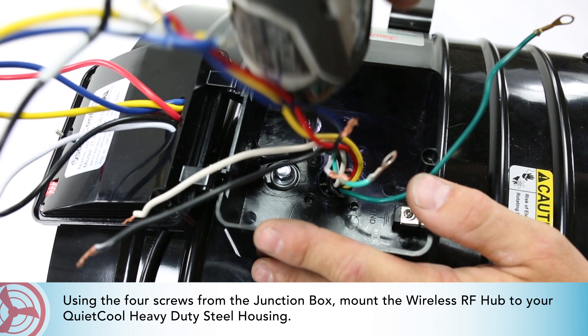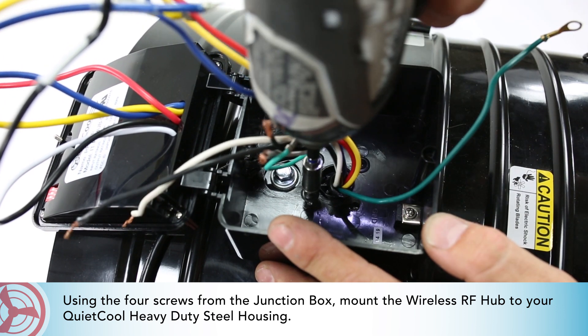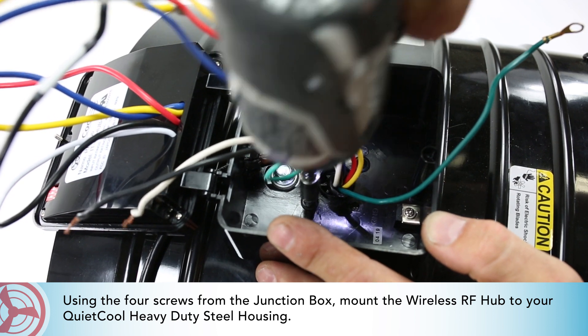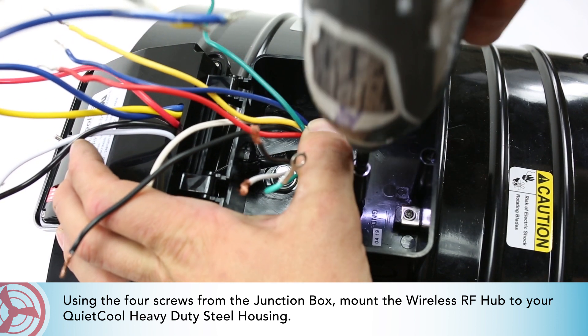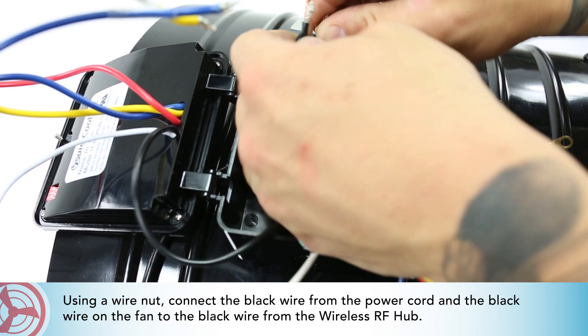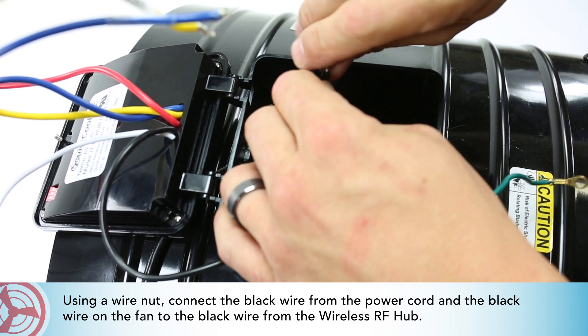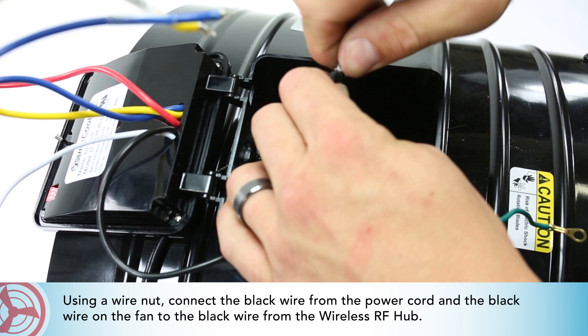Using the four screws from the junction box, mount the wireless RF hub to your QuietCool heavy-duty steel housing. Using a wire nut, connect the black wire from the power cord and the black wire on the fan to the black wire from the wireless RF hub.